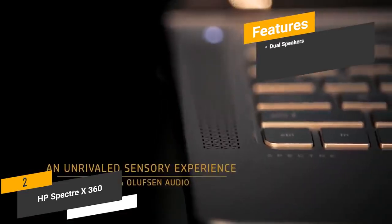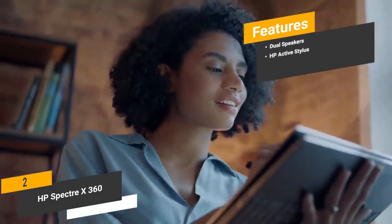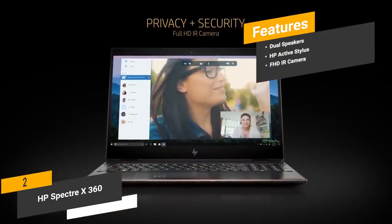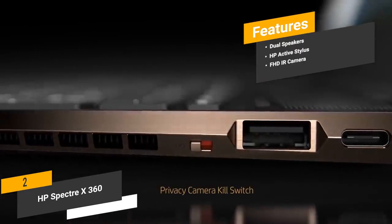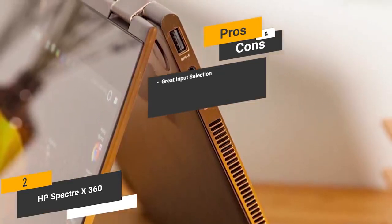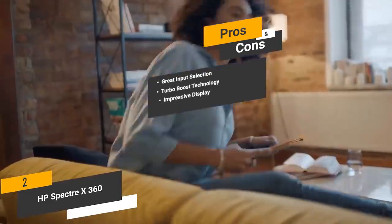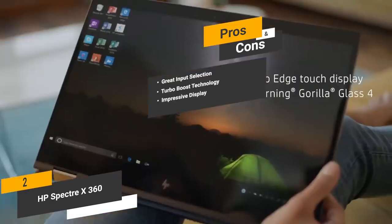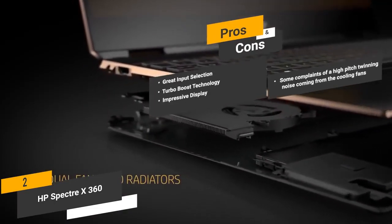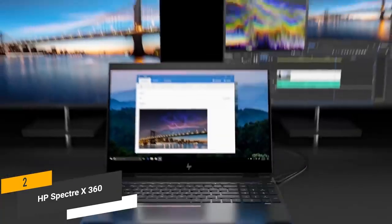Features include dual speakers that give you surprisingly good quality audio throughout the dynamic audio range. When you buy this computer, you also receive the HP Active Stylus, which glides smoothly along the touch-enabled display. The FHD IR camera gives you a great way to video chat with family and friends. The pros: great input selection with a number of modern ports for fast data transfer and device charging. Turbo Boost technology lets the CPU boost its speed for resource-heavy tasks. The 4K IPS display delivers a truly impressive degree of sharpness and detail. The con is that some customers have complained about a high-pitched whining noise from the cooling fans. This HP 2-in-1 laptop has a lot of interesting features and a highly versatile design.